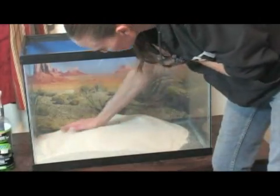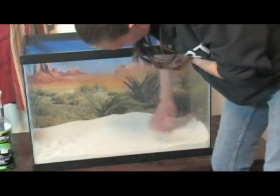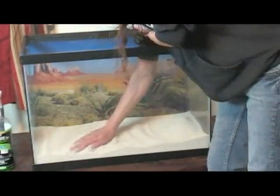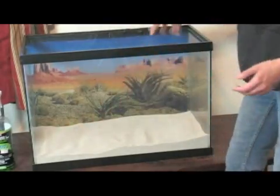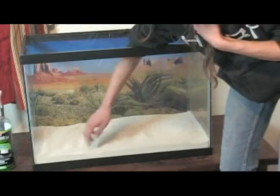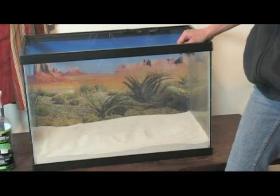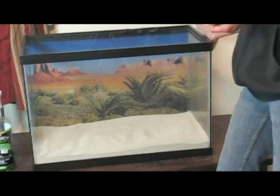We can just spread it out and see how deep that gets us. That looks like it's going to be perfect, so I'm not going to be using the 10 pound bag after all — I'll use that for backup at a later time when I need to clean the tank. You can see how deep the substrate is here. Bearded dragons sometimes do like to dig a little bit in the sand, and that's why you want to make sure you provide a nice thick layer of sand in the bottom of the tank.